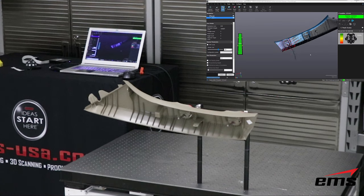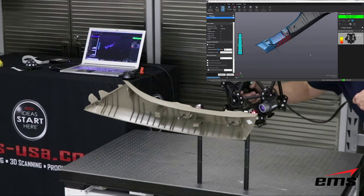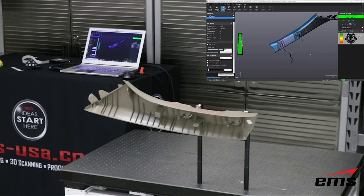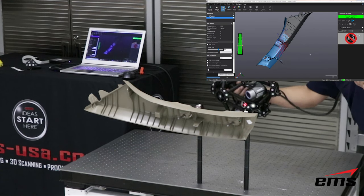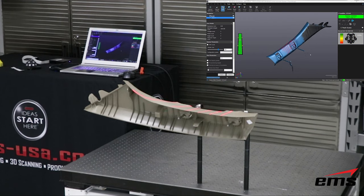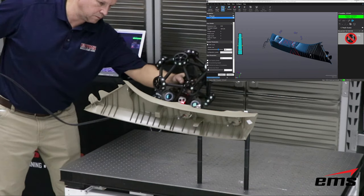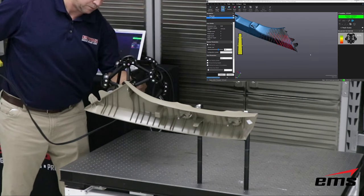The advantage of this is you can pretty much set up and scan. We could have just set the part on the table, scanned one side, saved that, started a new scan on the other side, and then done a geometry alignment to align the two data sets. But if it's easy enough to fixture the part so you can get all the way around it in a single setup, as long as the C-Track can see the scan head, you can scan the entire part. That's one of the real advantages of the MetraScan system.